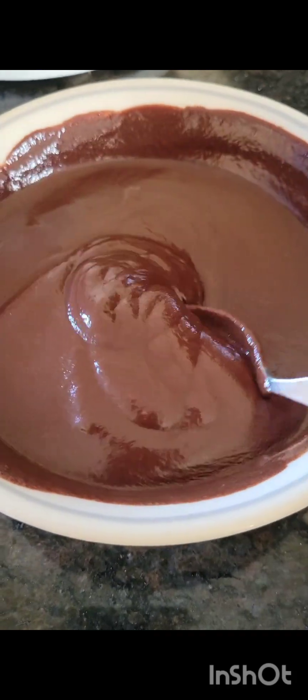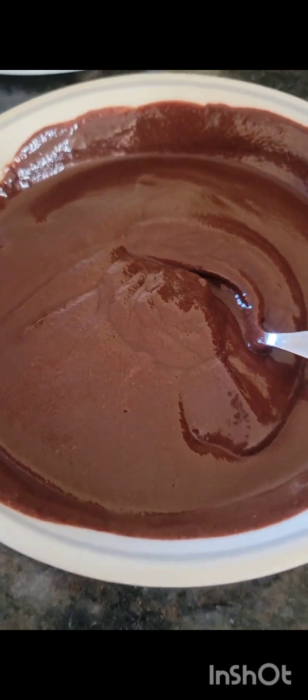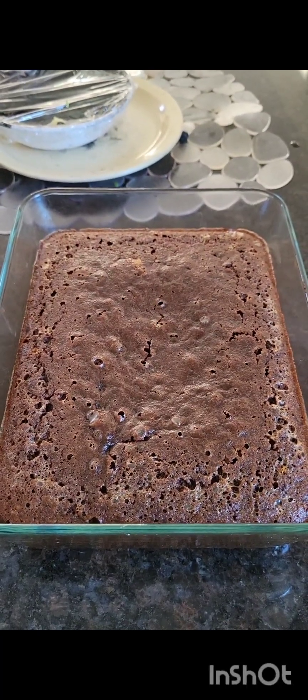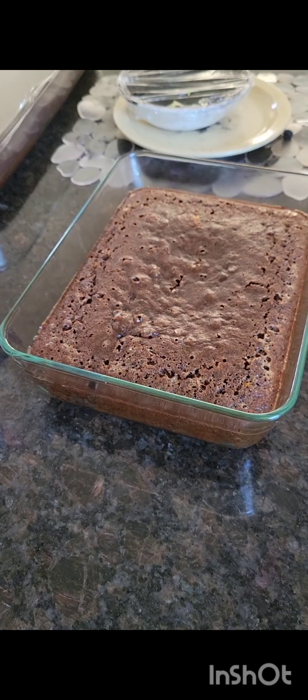There's the cake — that was actually 40 minutes in my oven and now it's sat and cooled. I'm just gonna cover it up until serving.